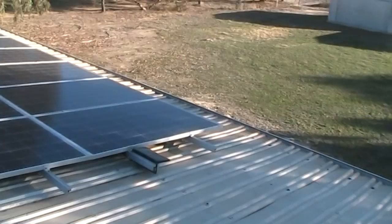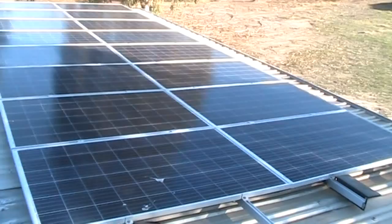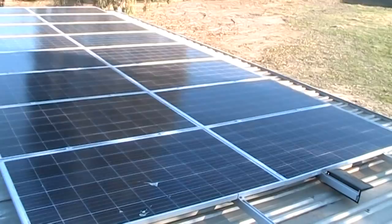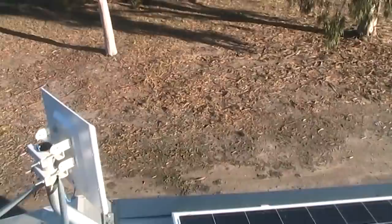All these top panels are connected in series, and all the bottom panels are in series. So in the future, hopefully the not-too-distant future, this area just here beside the house will be a carport.